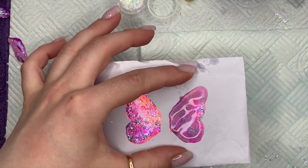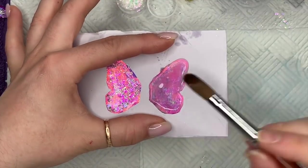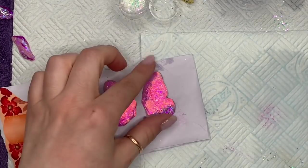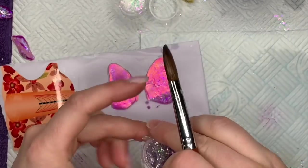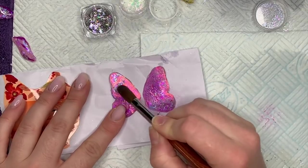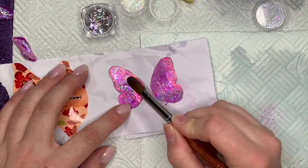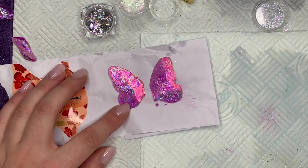Once that's done and set, turn them around — this is what they look like on the back. You don't have to do this part. I wasn't sure how closed or open I wanted the butterfly wings, so I thought I'd repeat the process on the back as well. Repeating on the back also makes the butterfly slightly thicker. If you have the wings quite closed, you'll see more of the outside than the inside.